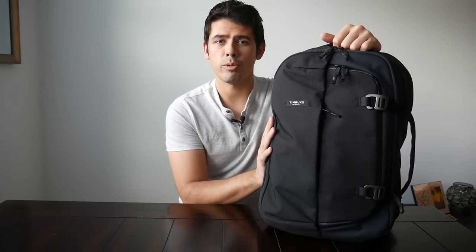Hey guys, so this week we're going to be taking a look at the Timbuk2 Never Check Expandable Backpack. I've had my eye on this one for a while. I was really excited when Timbuk2 first announced it, especially when they included the ability to expand and contract the bag. It seemed like a great option for day-to-day use as well as quick trips, and it seemed to have great style. Coming from Timbuk2, I figured it would have really nice build quality as well, so I went ahead and ordered it.